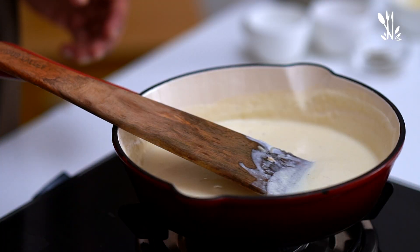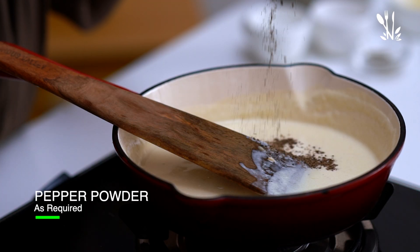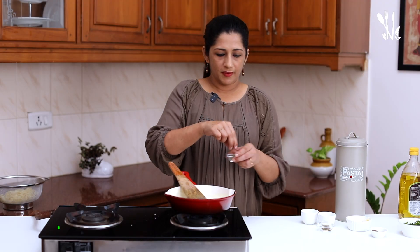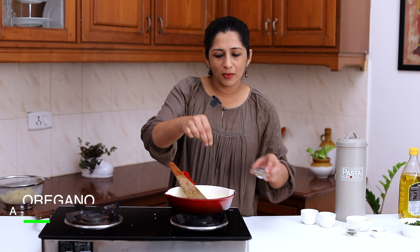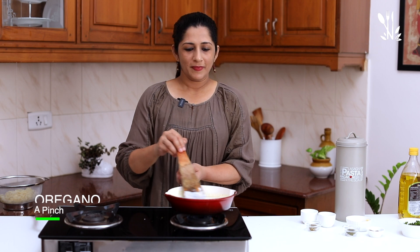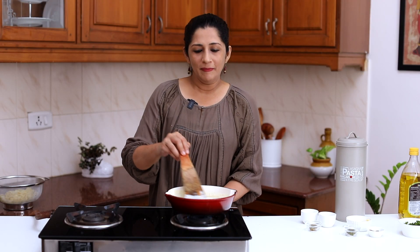Let's add some flavoring: pepper, crushed pepper, a pinch of parsley, a pinch of dried parsley, and a pinch of dried oregano. When the sauce is ready, it will be thick and creamy. Let's finish the pasta.